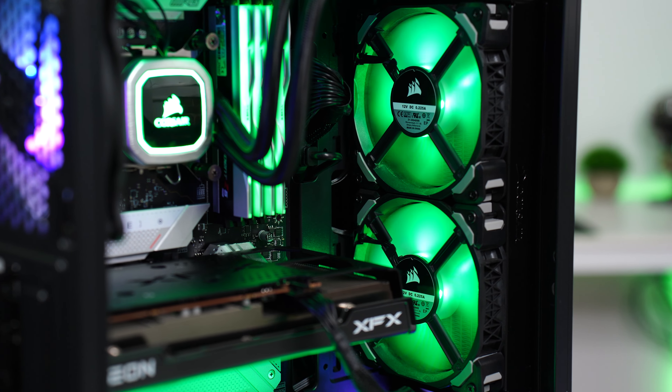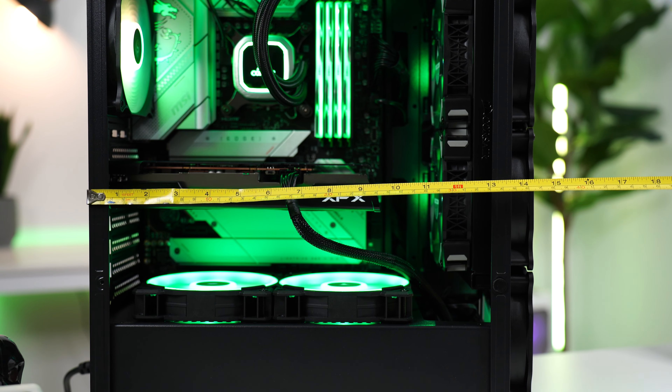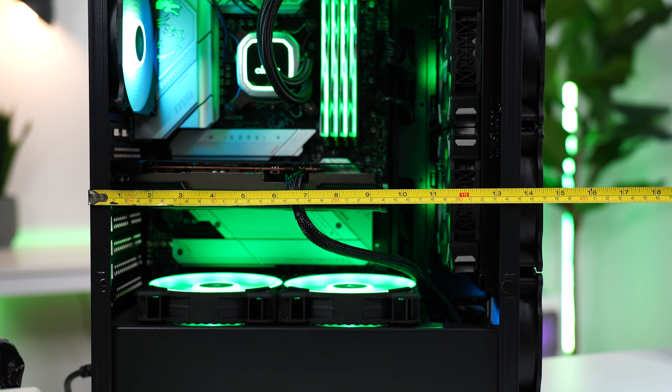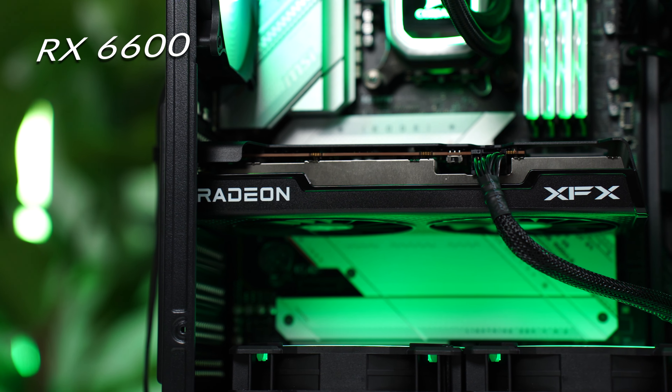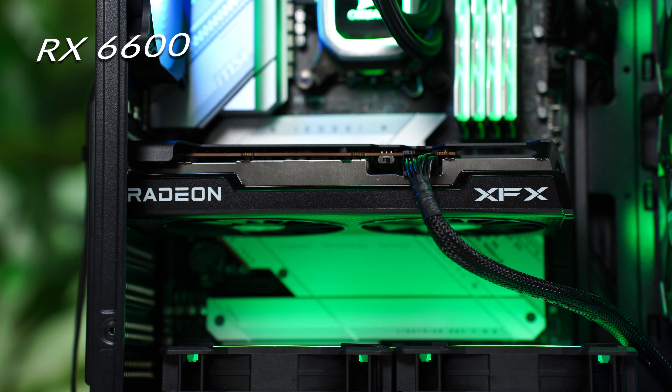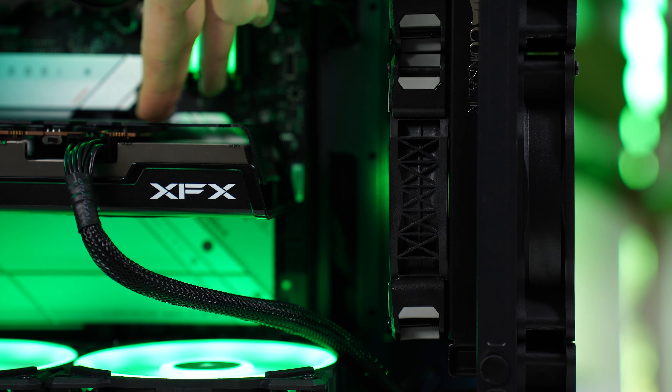For GPU space with an AIO in push-pull configuration, this only gives about 11.5 inches of space. Larger graphics cards like the 4080, 4090, or RX 6700 XT and above need about a foot of space, so this is just shy of what's needed. However, if you don't use push-pull or remove the inner fans from the radiator, you'll fit bigger GPUs.